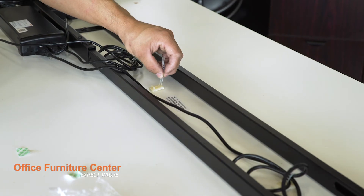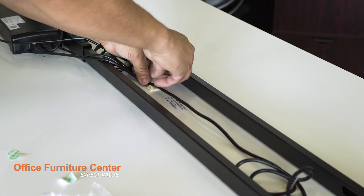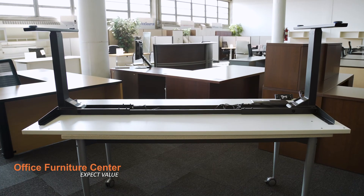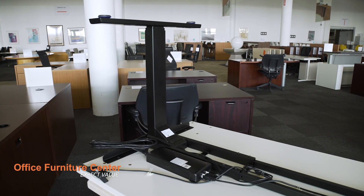Step 13. Use the included cable clips to secure loose cables to the bottom of the work surface. Step 14. Flip the entire unit right side up and plug the power cable into the wall.